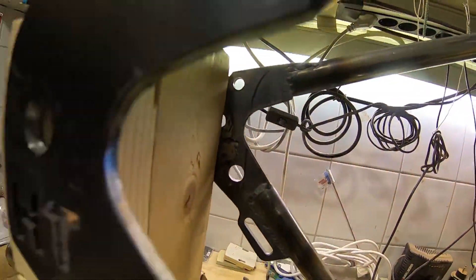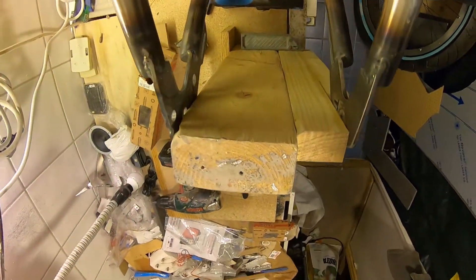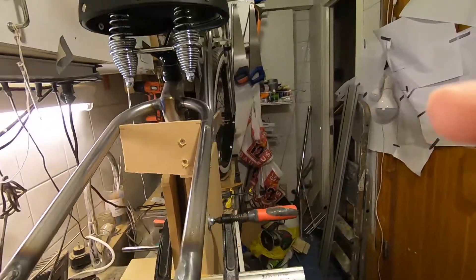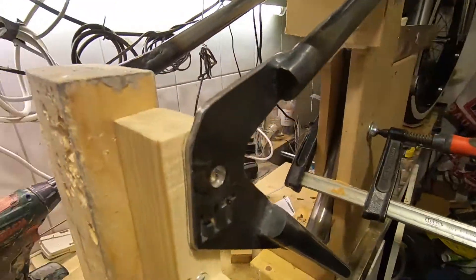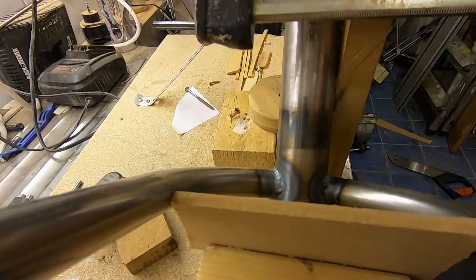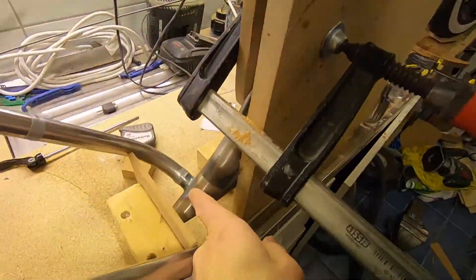Here you can see that I'm measuring the 90 degrees from the straight frame to the back fork. Here I marked where the holes are in the beginning so I can adjust it slightly backwards, cut it, expand it in the width — and here is where I'm going to cut it.